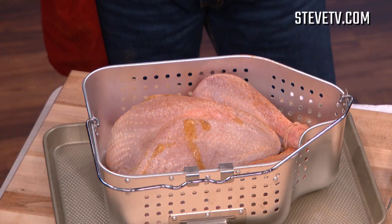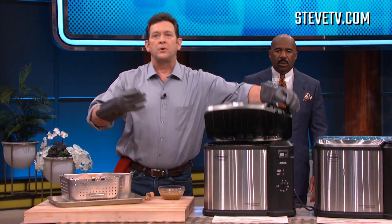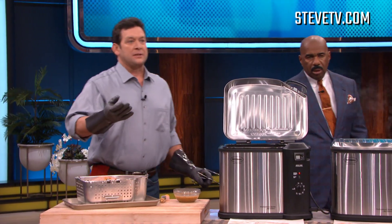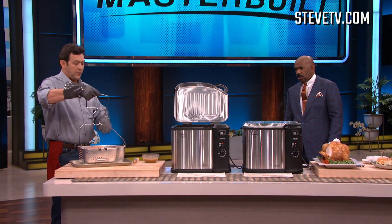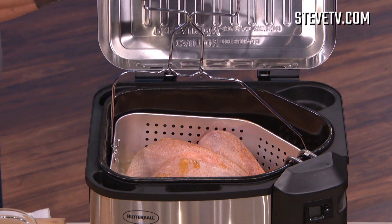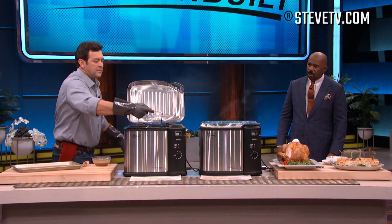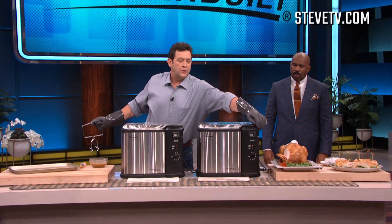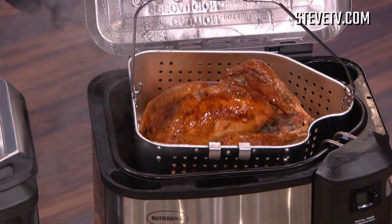This is a 15-pound turkey and we're going to fry it at four minutes per pound. This particular fryer is the Butterball Excel fryer and you can fry up to a 20-pound turkey — that's 80 minutes. Imagine if you're going to have Thanksgiving lunch instead of having to be up at 3 o'clock in the morning doing it in your oven. Just fry it — it's this easy. Lower it in real slow, all the way in, close the lid. At four minutes per pound, this 15-pound turkey is all set.